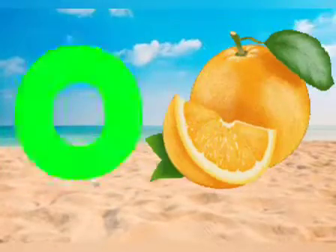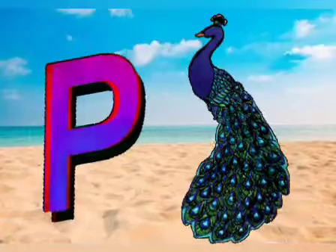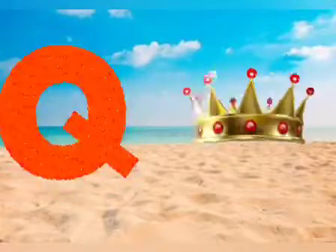O for orange, T for pick up, T for green, T for queen, A for rose.